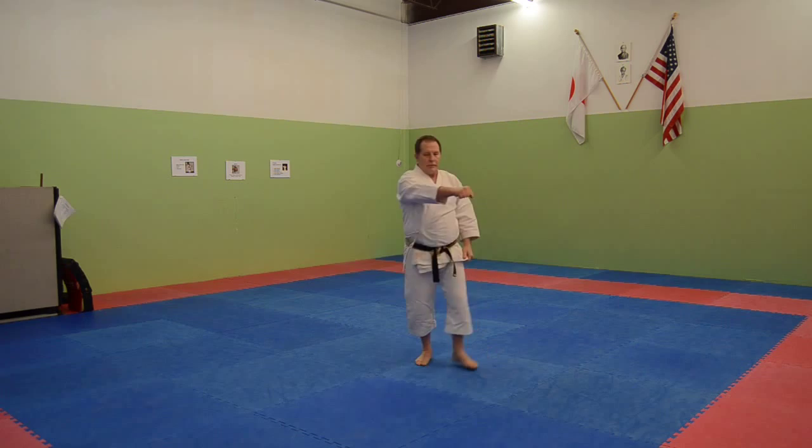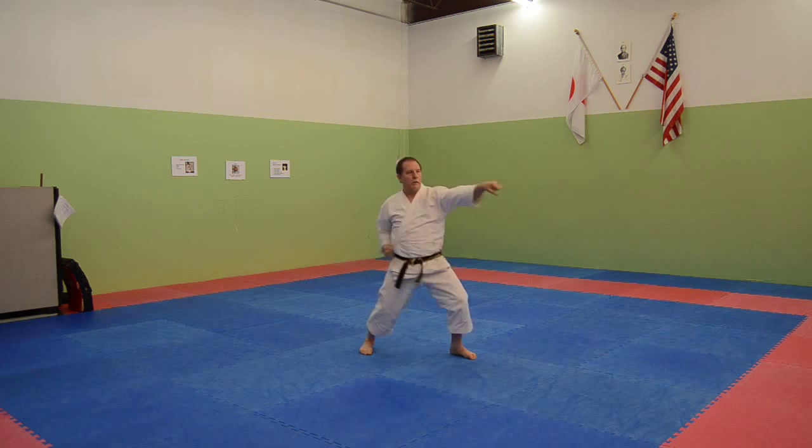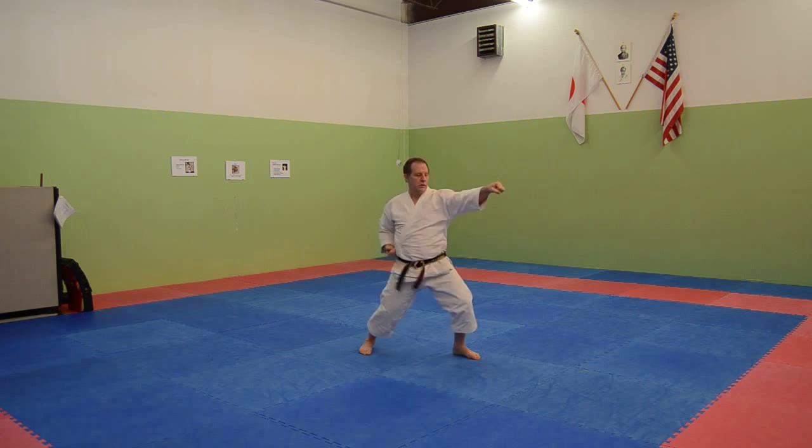Grab and pull. One, two. [Drilling the movement — counting reps one through ten.]